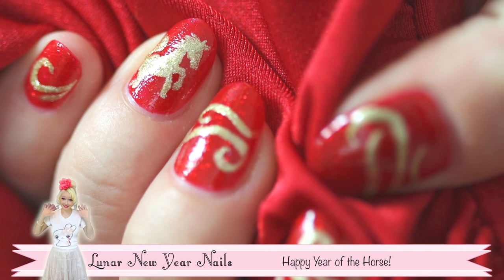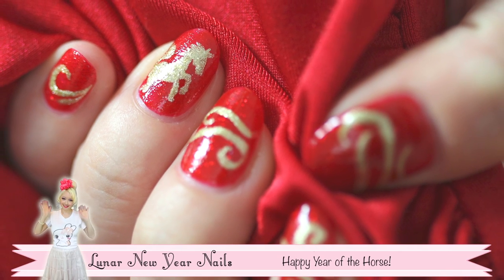Hey Besties! Happy Year of the Horse! Today let's do some nail art inspired by the lunar new year.